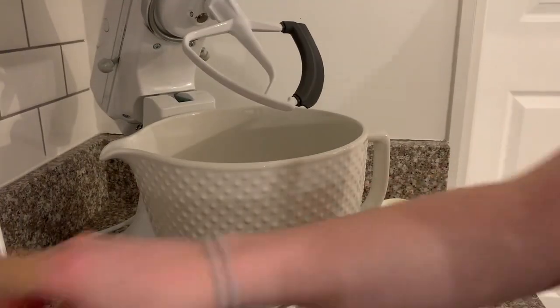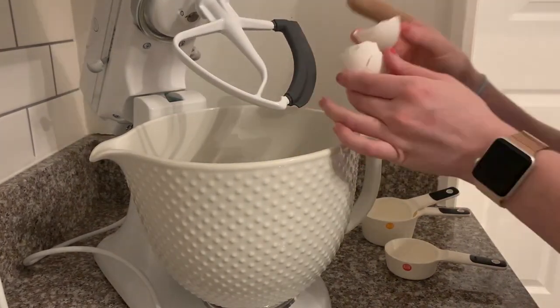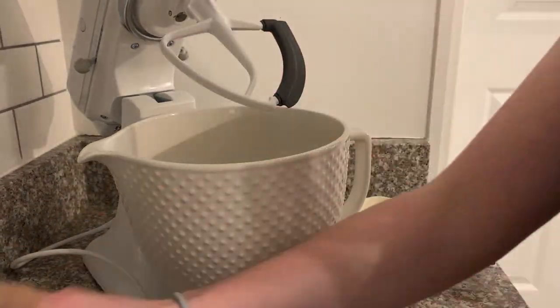Once you're done melting your chocolate, you're going to mix the eggs and sugar in your mixer, and then slowly pour in that chocolate mixture to make everything nice and creamy.